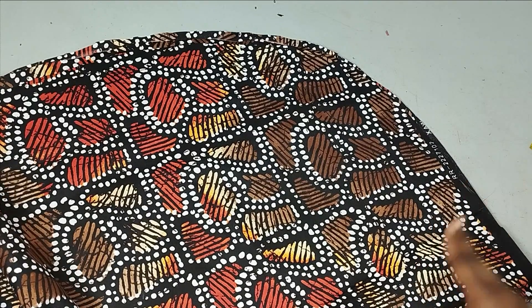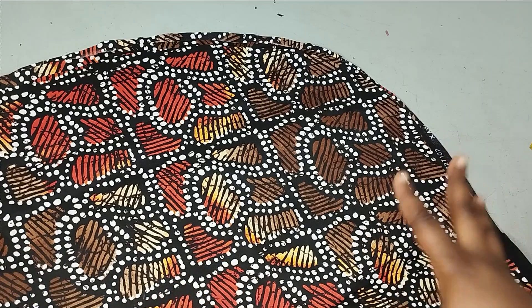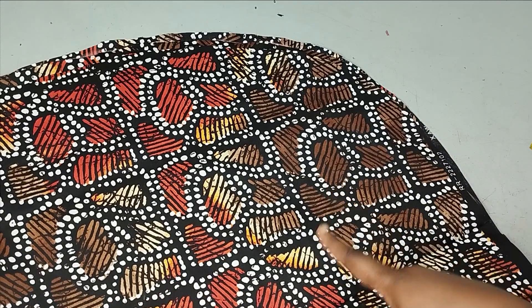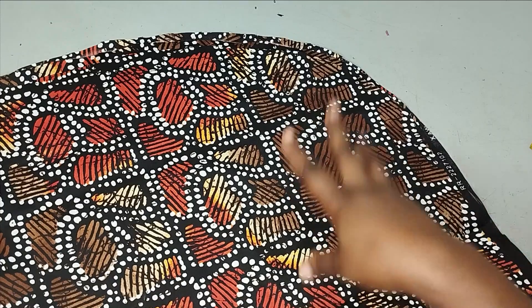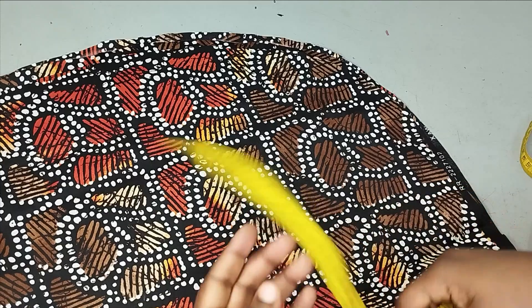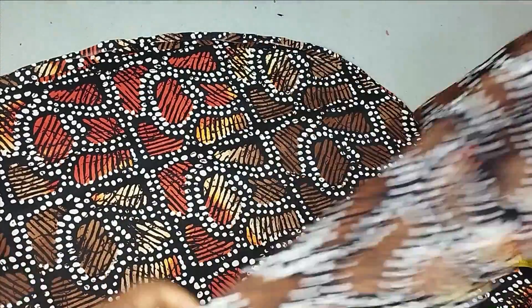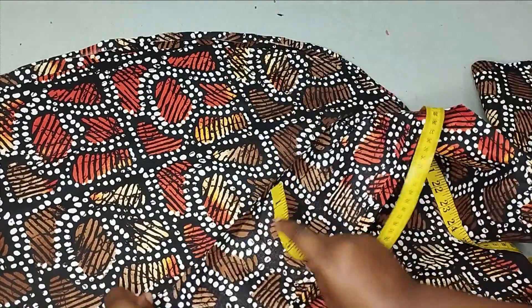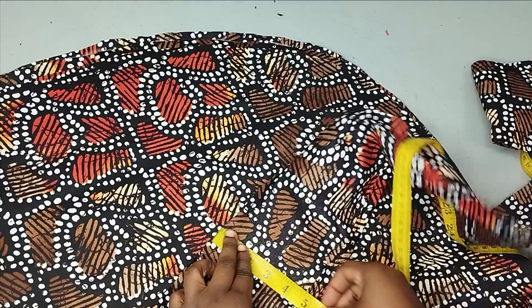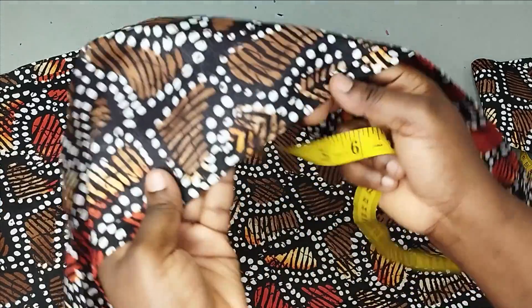Depending on how full you want your pleat to be, you can multiply the 140 inches by two or by three. If you multiply by two, you're going to have 280 inches. Your fabric may not be that long, so you just cut and then join together — just like I have done for mine. You can see I have joined it together. The width I'm using for my pleat is 6 inches. Because I have turned it inwards that's why you have five and a quarter. I've gone ahead to hem it on the lower part so that it can be neat.